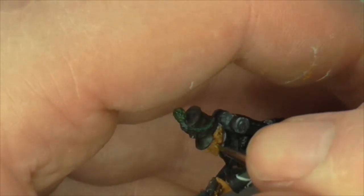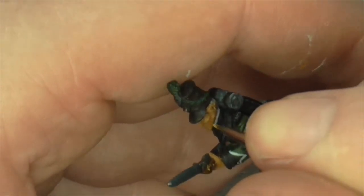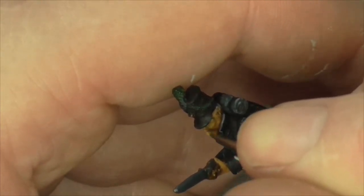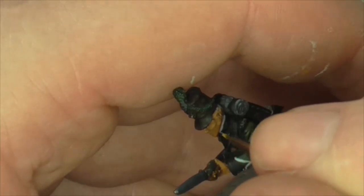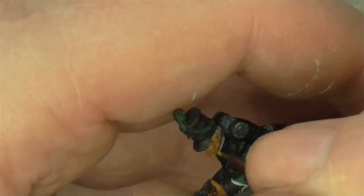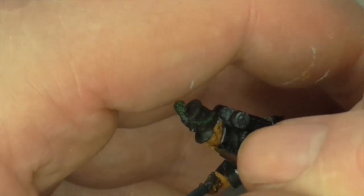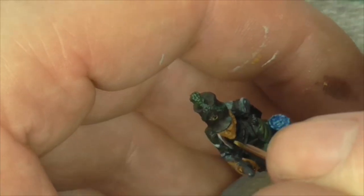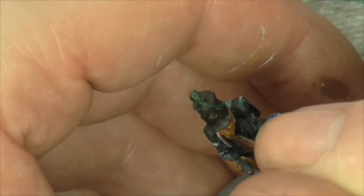They've got nice cheekbones, the cheeks in general, the eye sockets — how much you put into them is up to you. But they are very nice figures, especially for a beginner, if you really want to upgrade your faces or use them as a first figure to practice on.